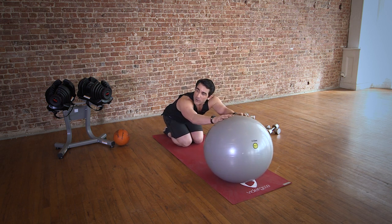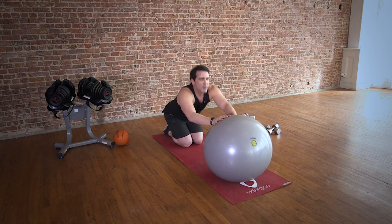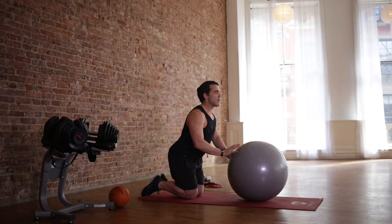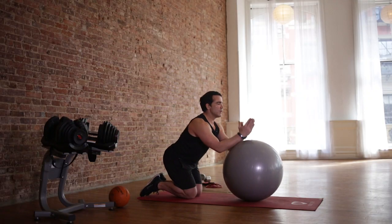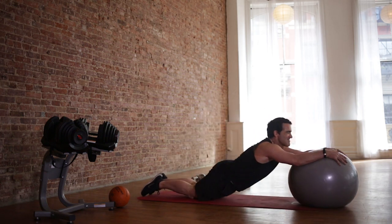A lot of people ask me — you should feel it in your lower back. That's what we're working. It's going to be a little sore, but there's a difference between sore and pain. You don't want it to be pain. Let's just roll out — let's go hands this time. You can either go back to forearms or hands — a little harder. Reach and come back.